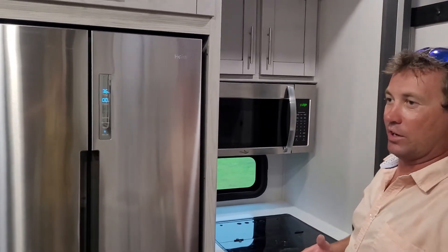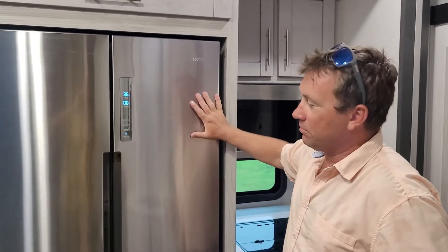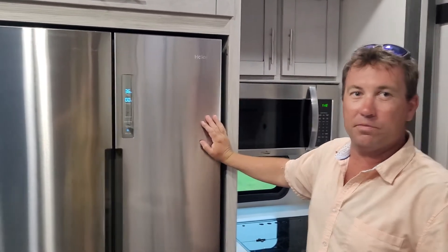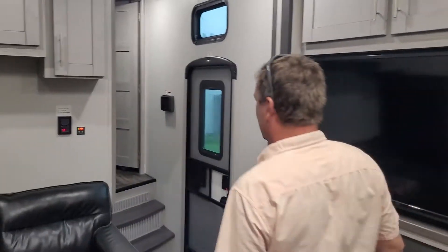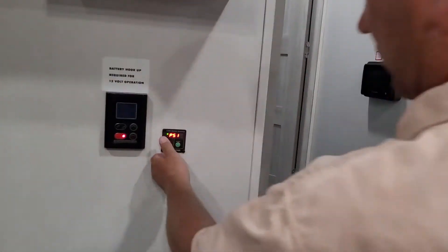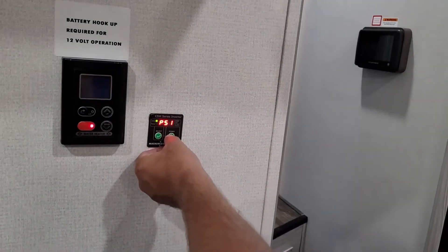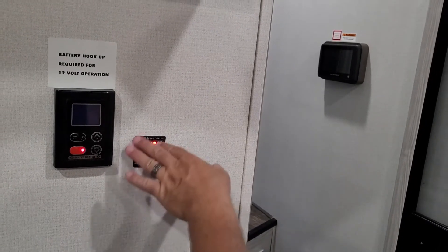With the power inverter, it converts 12 volts to 120 volts, which runs your refrigerator. You have to turn it on — there's just a switch over here. Hit select, power, pull it down. Right now we're at 14.2 volts.